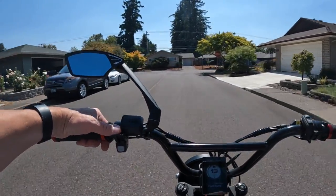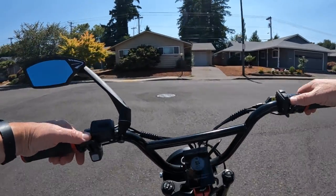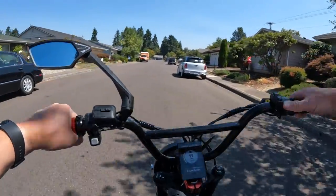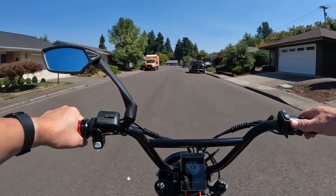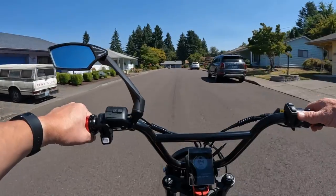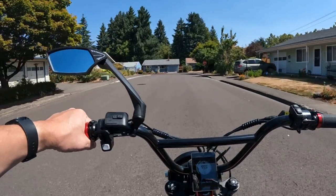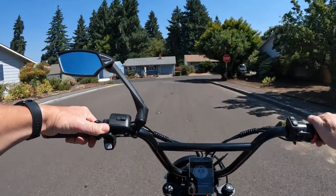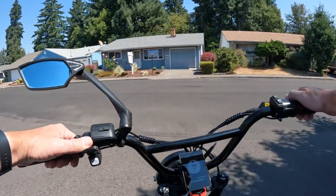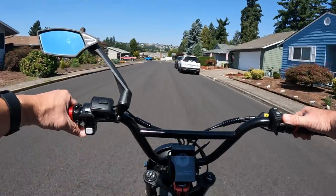I think the price is fine. I know it's only 48-volt and a lot of bikes now are 52-volt, and a 20 amp-hour battery might be slightly better, but not much difference. It's a full suspension bike — I think $1399 is a fair price. That's what caught my eye. The bike looked good to me, something I would be interested in if I were looking to purchase a bike right now.